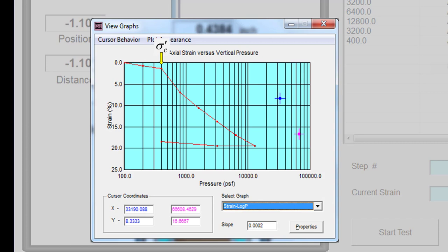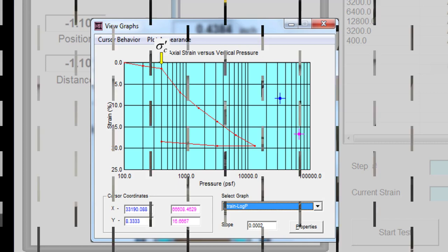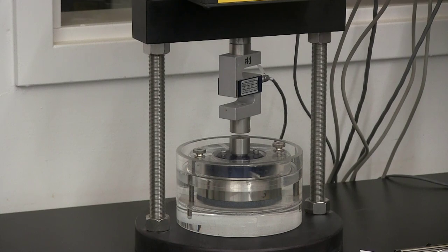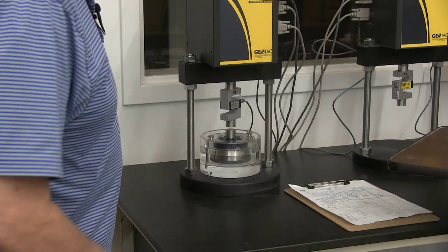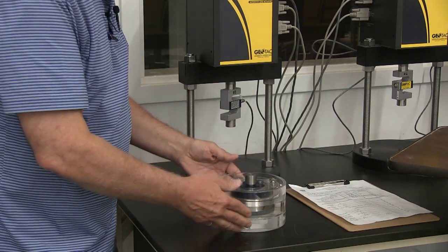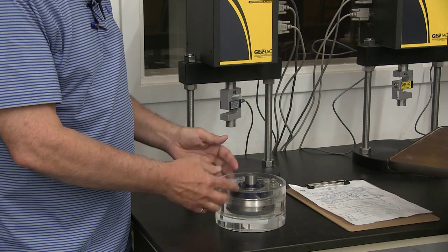Now the program has collected all the data we need for our consolidation curve. The only thing left to do is remove the specimen from the test frame, take our final readings on the specimen, and then reduce the data. To remove the specimen from the loading frame, first I'll raise the loading piston using the manual controls. You can see the piston rising up, and now I can simply pull the consolidation cell out from the load frame, then empty the water out of the cell and remove the specimen.